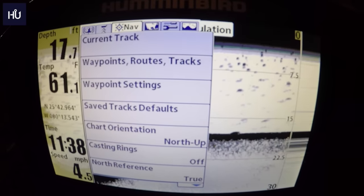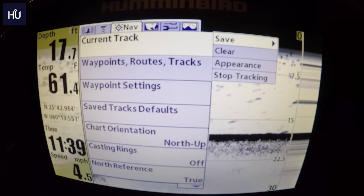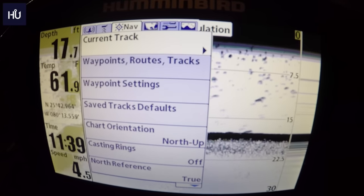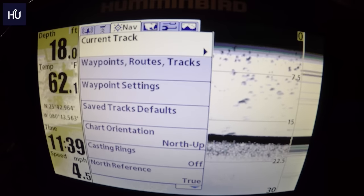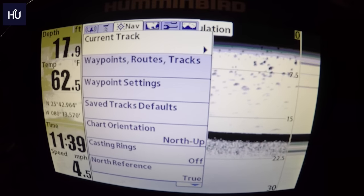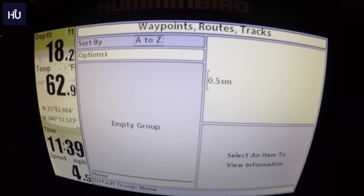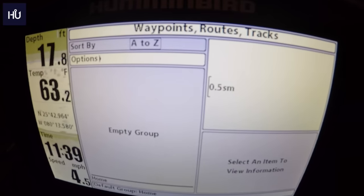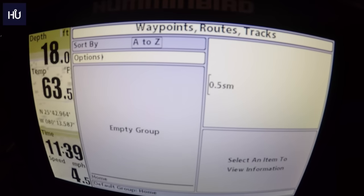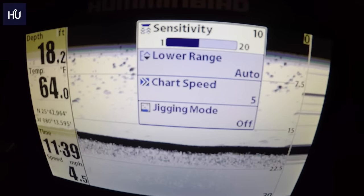Moving to the Navigation menu, Current Track lets you save your current track, clear it, change its appearance, or stop tracking. Your track shows exactly where you've been — starting from the ramp, going to a marina, down the lake, etc. Waypoint Routes Tracks shows all saved routes and lets you sort them by name or however you've saved them.